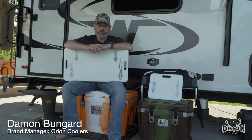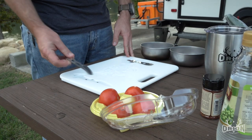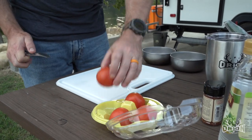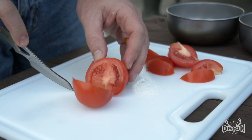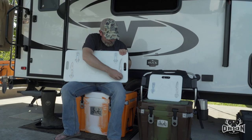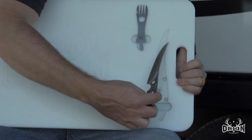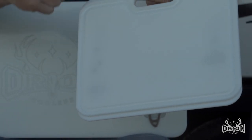This is Damon from Orion Coolers, and today we're going to take some time to talk about the Orion Buck Board Kit. This is an accessory available for every size of an Orion — it's an awesome, uniquely designed cutting board that includes unique storage for your knife system. You have Pack Light tools from Buck, stainless steel tools held in with recesses with magnets on one side, and the other side is a cutting board with a drip ring.